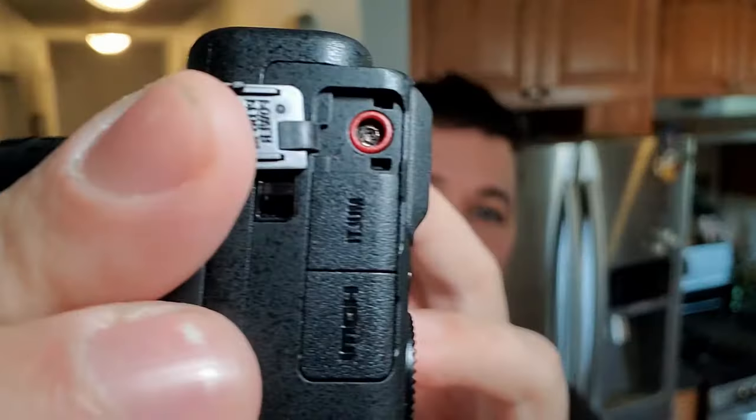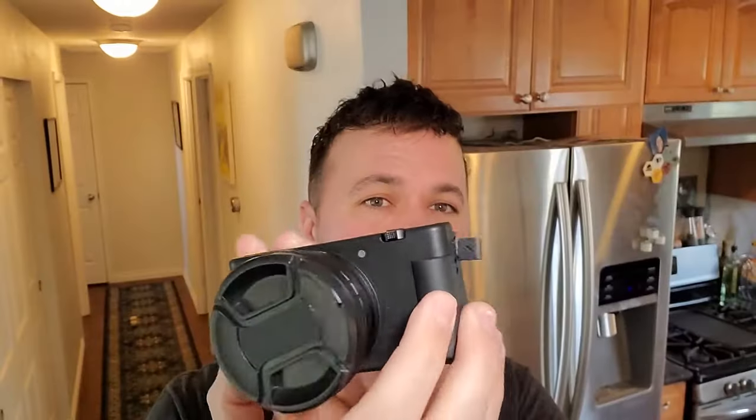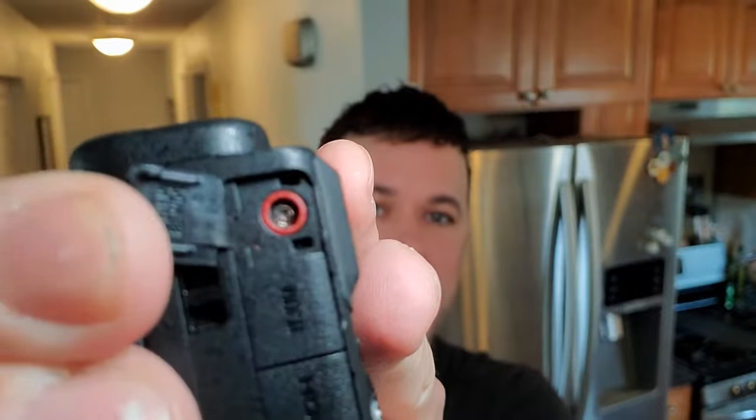Hey everybody, welcome back to another guide. In today's video, I'm going to show you how to remove a broken mic jack. I have my nice Sony camera here that I do most of my videos on, but today I'm recording on my phone because my camera was on my tripod the other day, knocked it over with my big feet, and it broke the mic off right inside the camera.